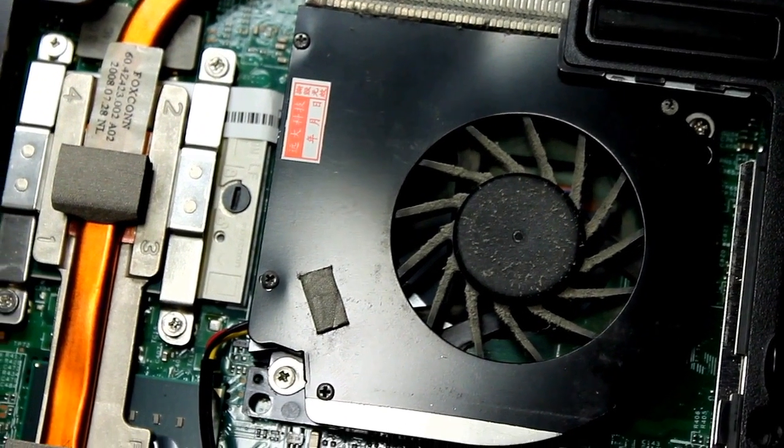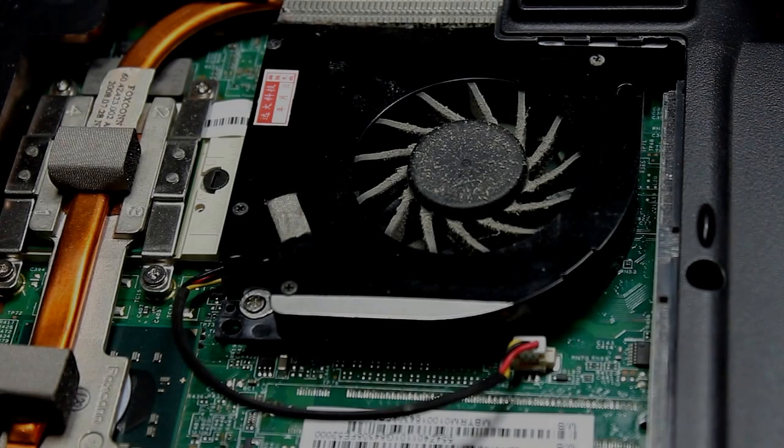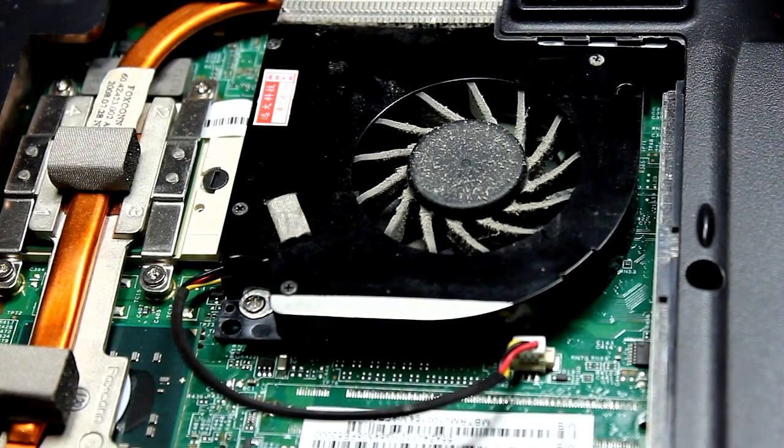What you want to do is on the upper right hand corner and the lower left hand corner of the fan, you want to remove those screws. With me, this has happened before, so I actually have to replace the fan.